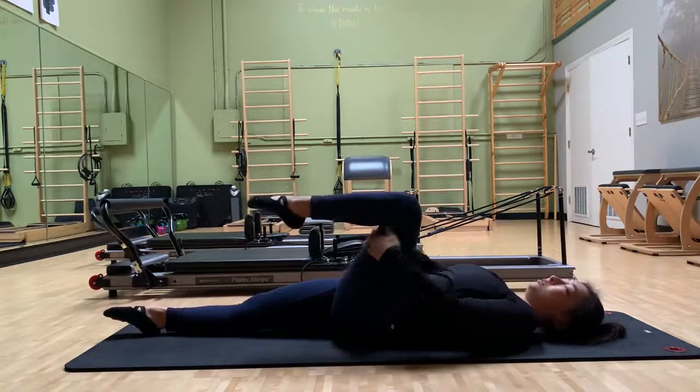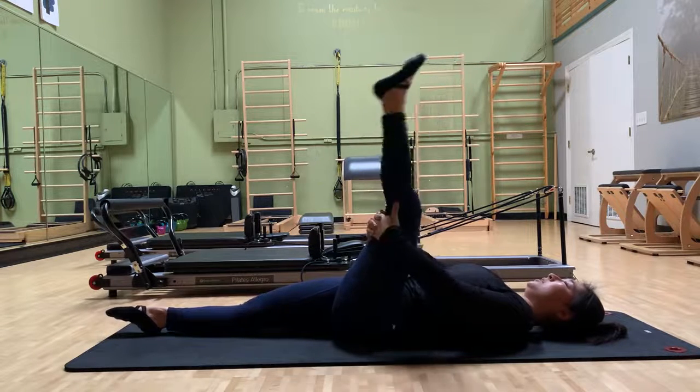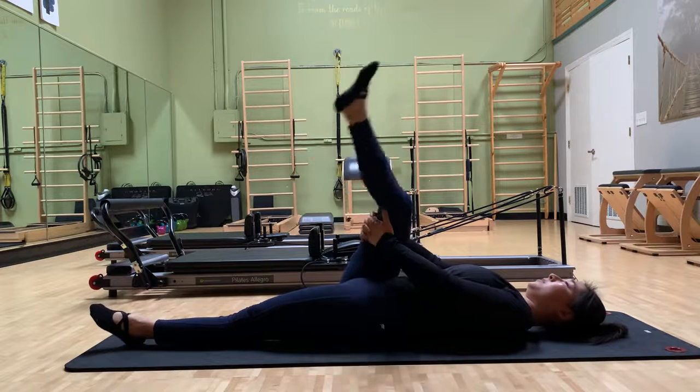Make sure you're warmed up in the hamstring area. You can kind of do these stretches, bending and straightening, to warm up both sides. Bend, bend, straight. Bend, bend, straight.